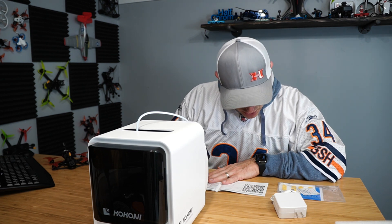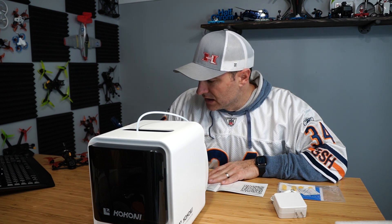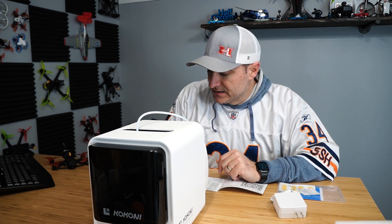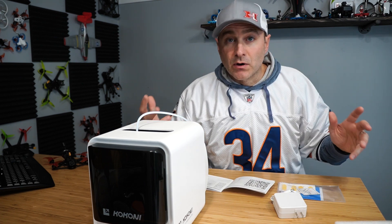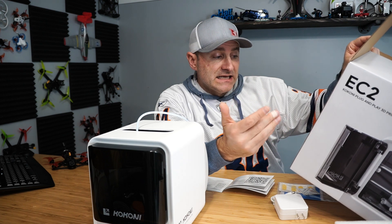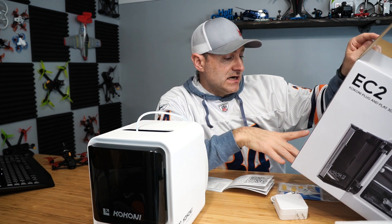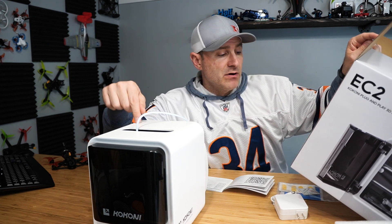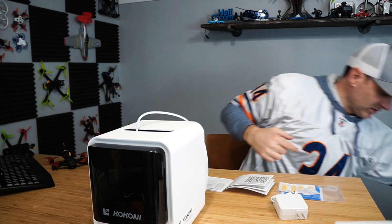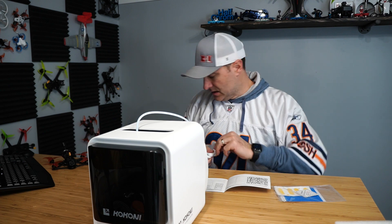Let's scan it. It is the Kokoni 3D app. It looks like I'm going to have to register, log in, create a thing — iOS download. We're downloading here. That's downloading. While it's downloading, let's talk about what we actually have. The box is telling me: printing up to 100 millimeters a second, silent at less than 20 dBs. There are three different color options — I went with white, there's also green and orange. Compact, smart app control, remote monitoring, integrated 720p camera, time-lapse, exclusive model gallery. App is ready. Let's plug this thing in.